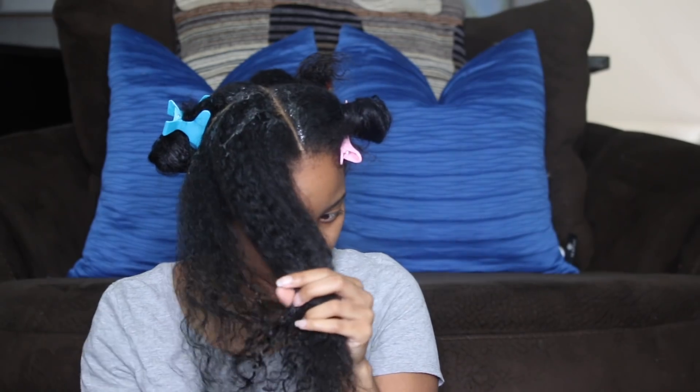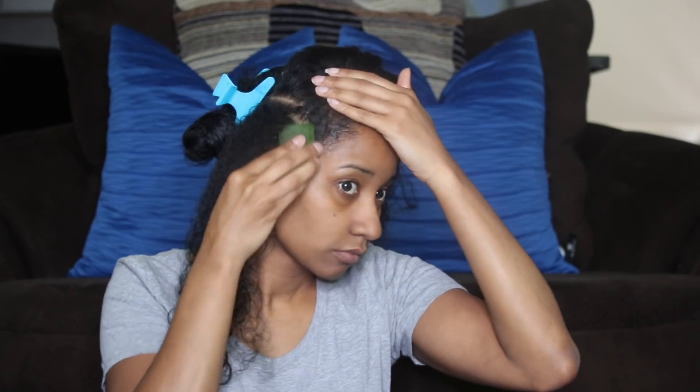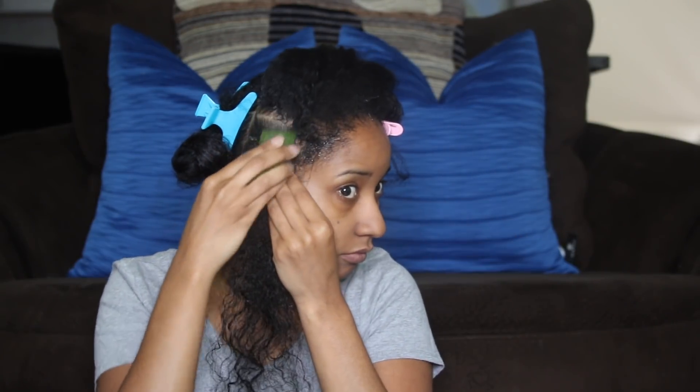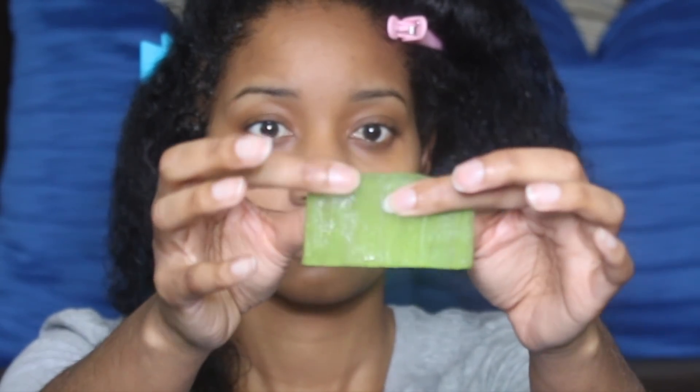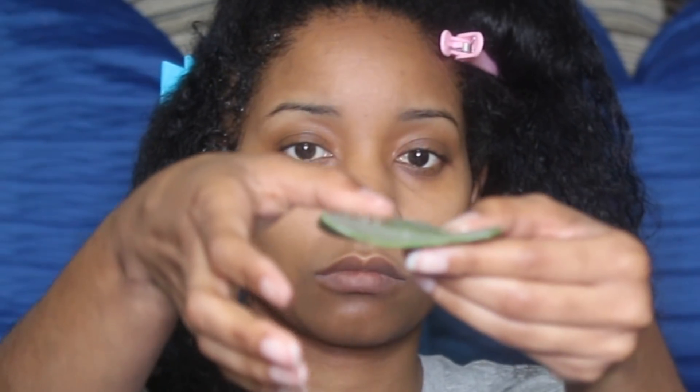When you think your aloe has dried out, it's okay — just take it and push down on it like so, and more gel will come to the top. Repeat as needed.